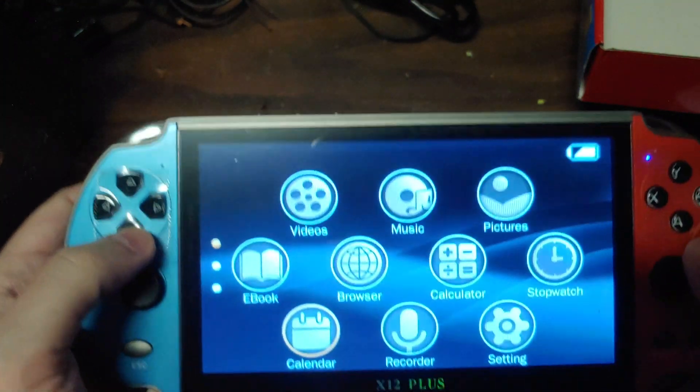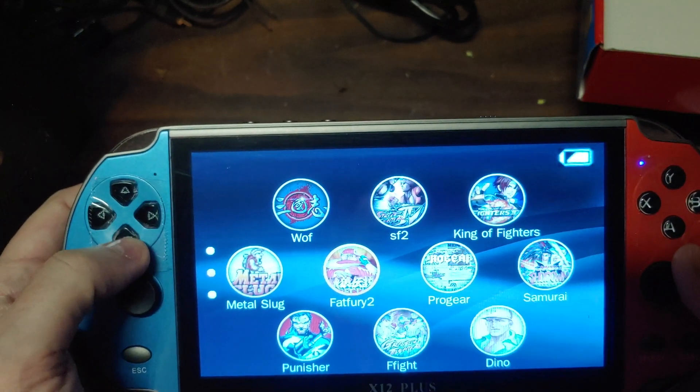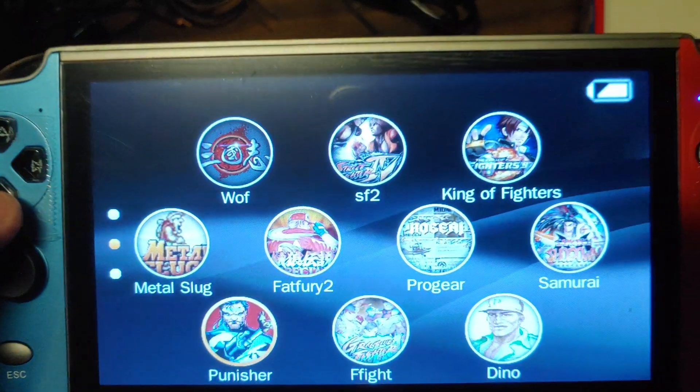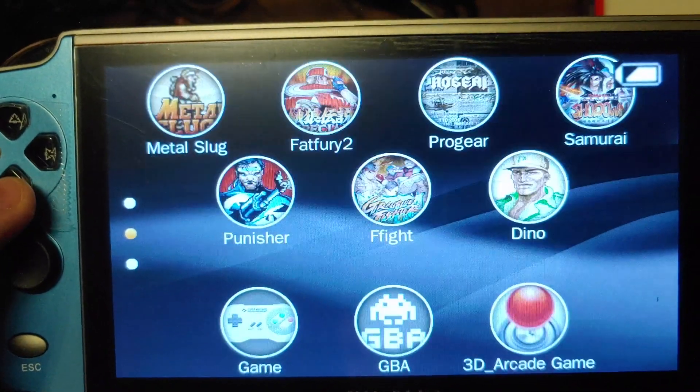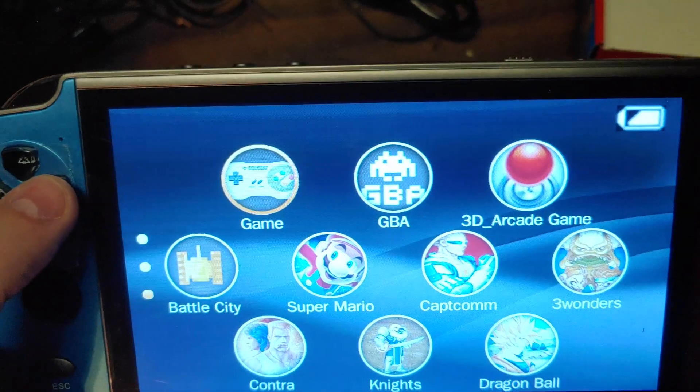Let's see here — oh, there are some games. Fatal Fury! I guess that's Super Nintendo there.